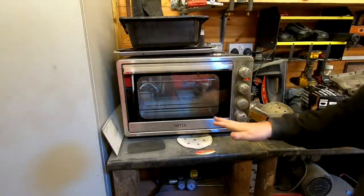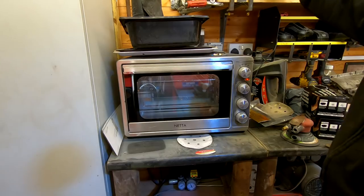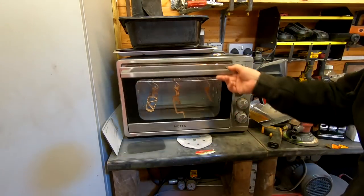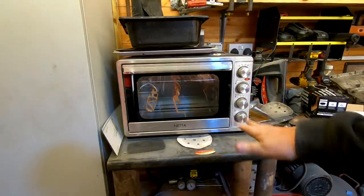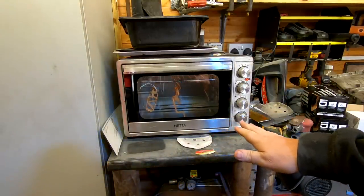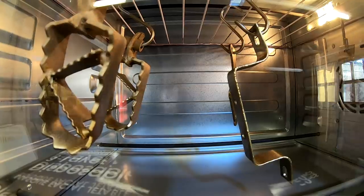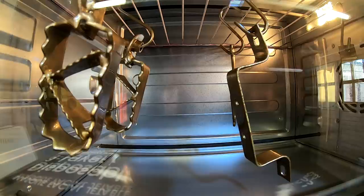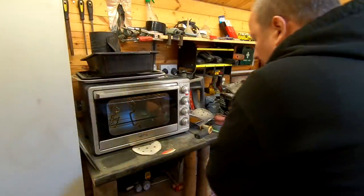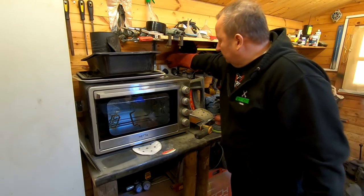Right, this is my little toaster oven. I'm not using my big powder coating oven for this job - and as you can see, these little ovens are ideal for little bits like this. So let's leave them in for about 10 to 15 minutes at 180 degrees centigrade and let them cure.